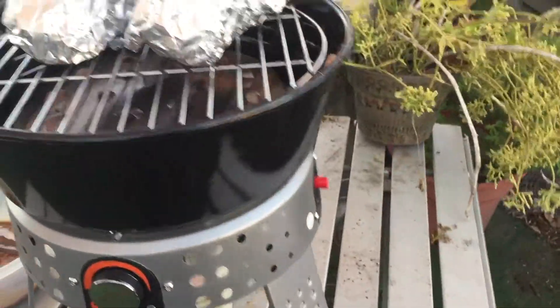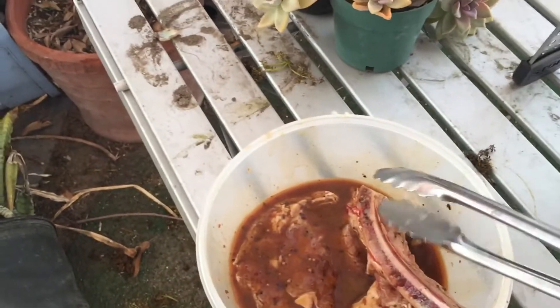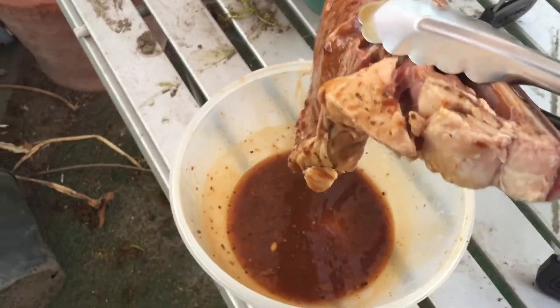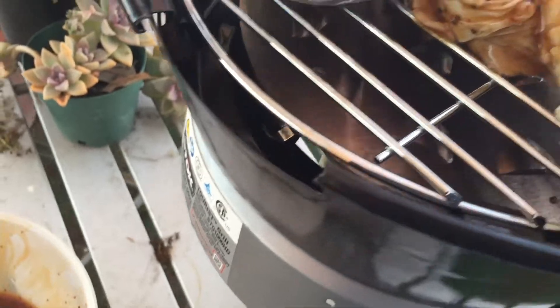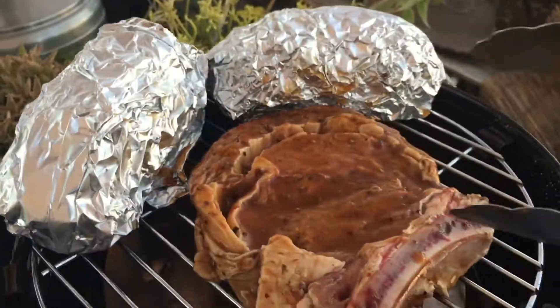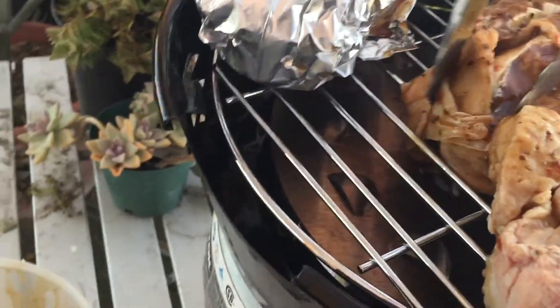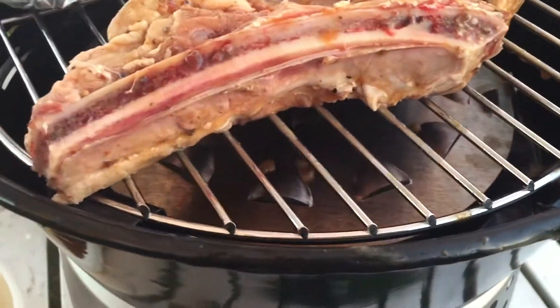I'm going to try putting the steak on one-handed. It's a little awkward. The steak is marinating and it's getting messy. These are two big potatoes - bacon potatoes, actually. I'm experimenting. You can see the grease dripping down into the drip pan right there.